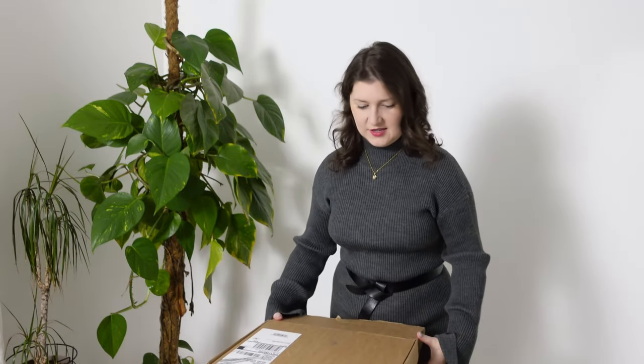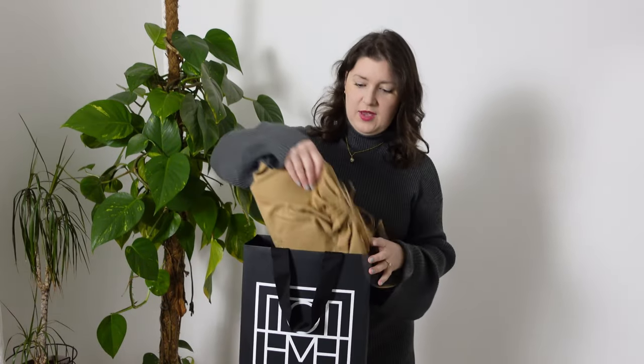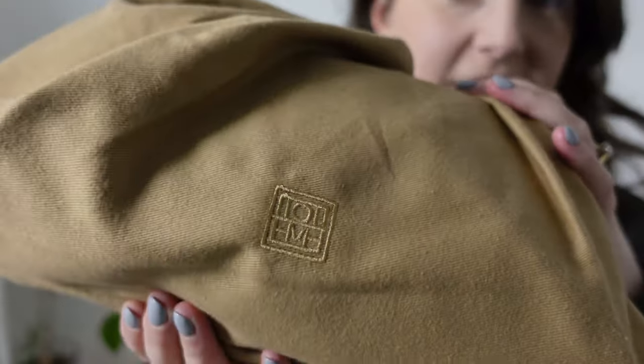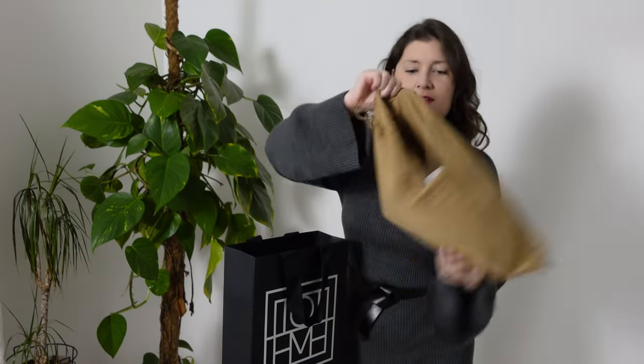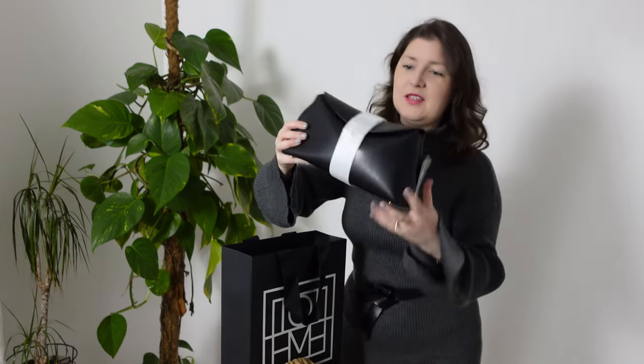As far as I can see, the packaging is all recyclable, which is really good. It does come with its own dust bag, which has very understated branding on it. I'll bring it closer so you can see — it is literally just stitched onto the bag. Really lovely, minimal branding.